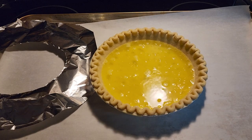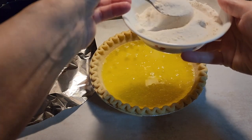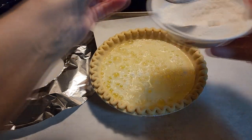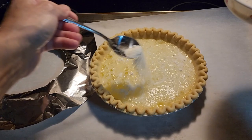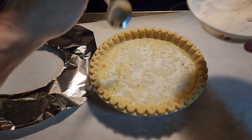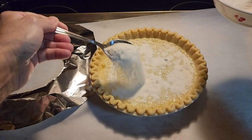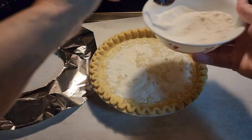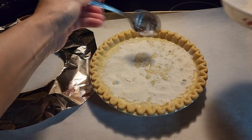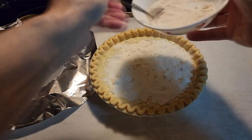After you put the liquid in, take your flour-sugar mixture and sprinkle it in. Do not stir it — just sprinkle it in. Try to make it even around the whole pie crust, because you will not stir this. It's just sprinkled in.